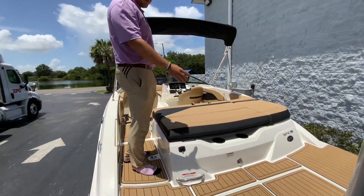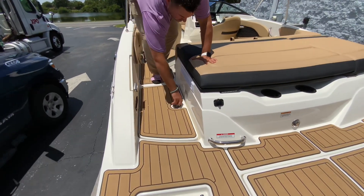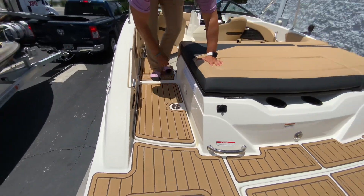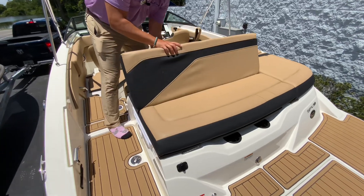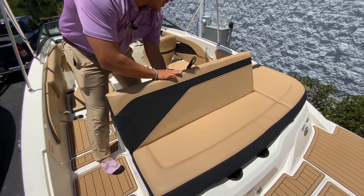Coming onto the 21 SPX, you've got a nice transom walkthrough. When you walk right through, you have your battery switch in there, and then you have enough room to put a carry-on cooler. There's also a nice flip-up backrest, so if you want to hang out at the sandbar, you can face rear and get your tan on.